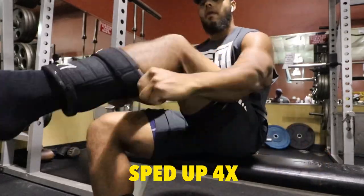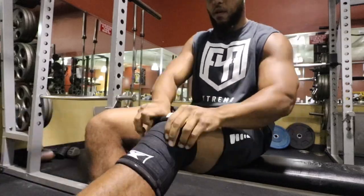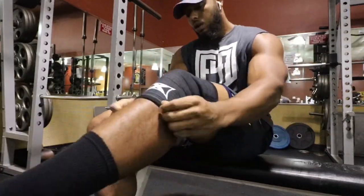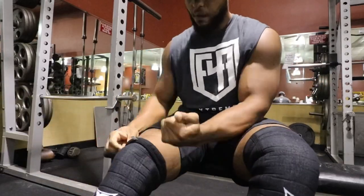I'll fast forward a little bit because it takes me probably a total of four to five minutes to get these on — untie my shoes, pull them up, put them on, put my shoes back on, things like that.